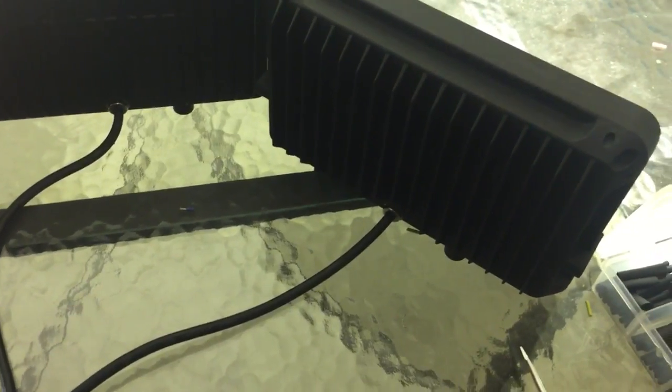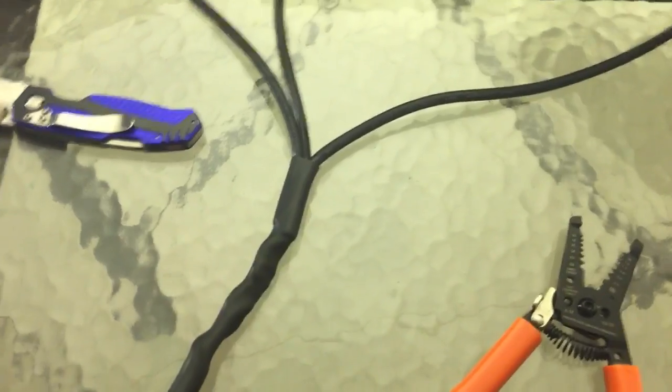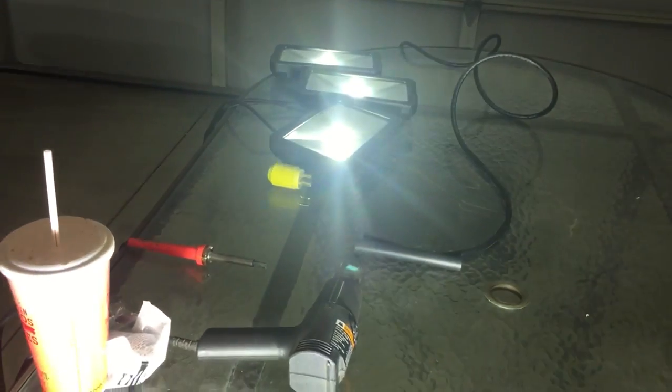These are custom fits, 50 watt 110 volt LEDs, wiring them up. These have been running for about 15 minutes along with those three and those three that I already have mounted on the boat.